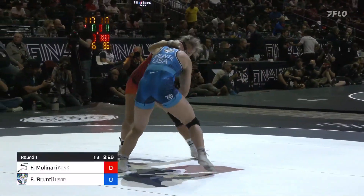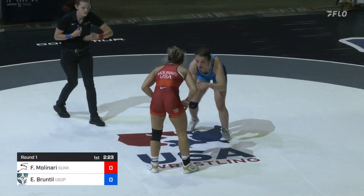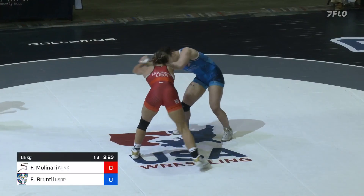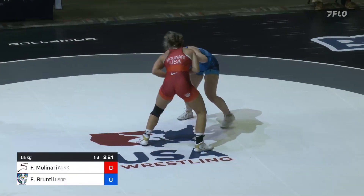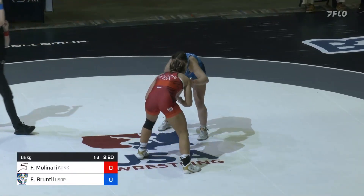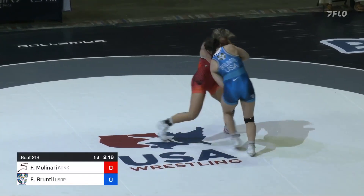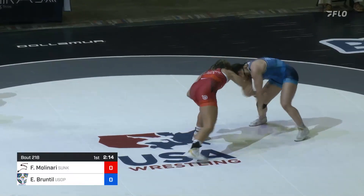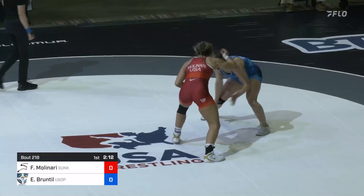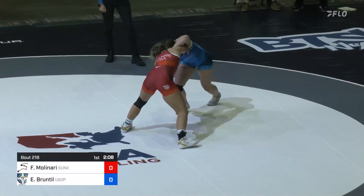Should be a really physical match. If you follow Emma Bruntal, you can see that she does a lot of damage to her face at times and is representing a facial brand. Forrest Molinari is also incredibly physical as well, so there should be a lot of brawling in this match. Yeah, brawling's a good way to put it.